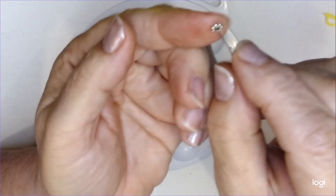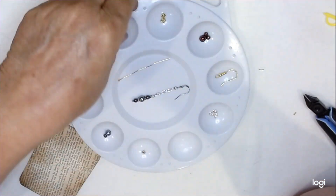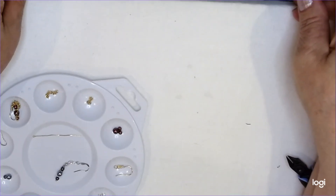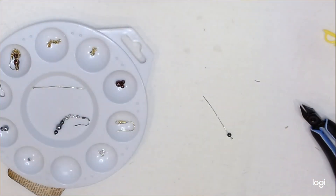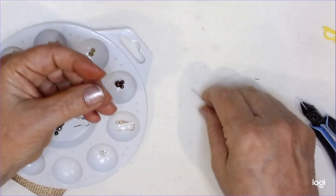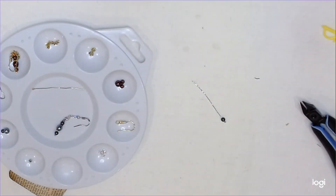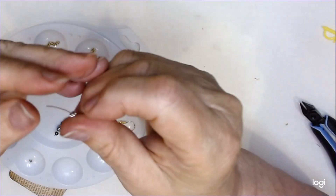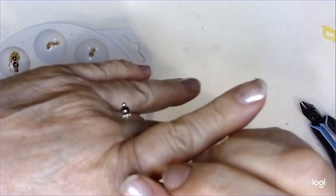I'm going to stick that one on there. Where'd it go? I probably got another one over here. Here's one — I got it. Oh, that's gold. I can't have gold because this is a silver one. Now I'm going to put the spacer bead on there — just like that.